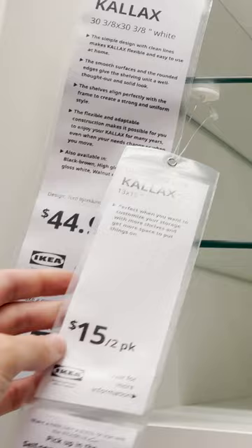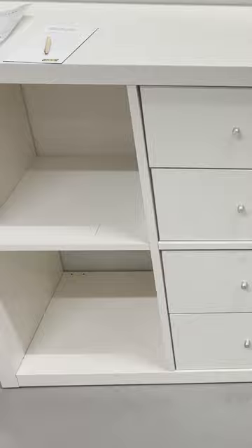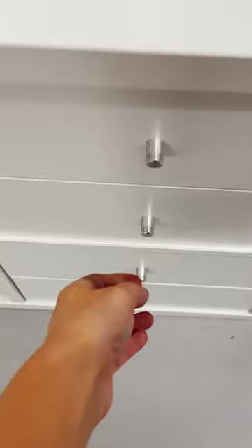If you have an IKEA Kallax unit and you're trying to figure out how to use it better, definitely consider getting the inserts. I think they go such a long way and it's an affordable way of transforming a piece that you already have.